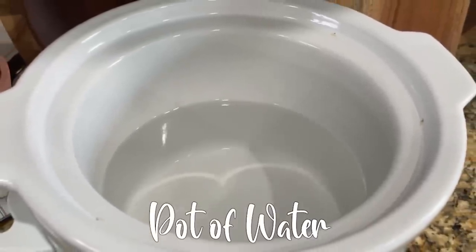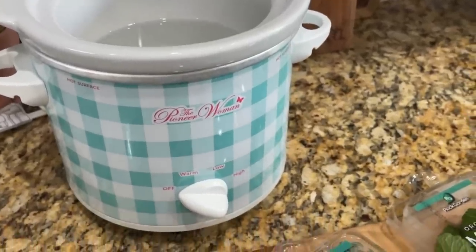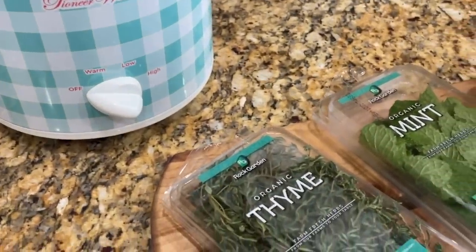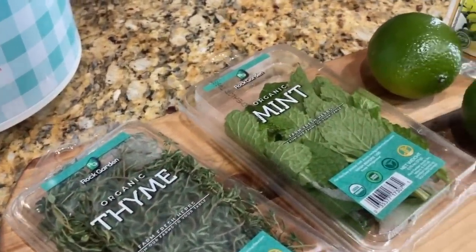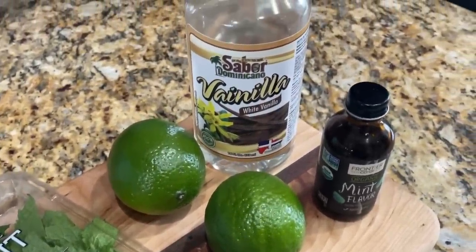You're going to start with a pot of water. I got a lot of suggestions from you to get a mini crock pot for simmer pots, and I have to say it is better if you really like to do simmer pots because you can set it and forget about it and not worry about water boiling off. If you don't have one, you can still do it in a regular pot — just watch it, turn down the temperature, and add water as needed.